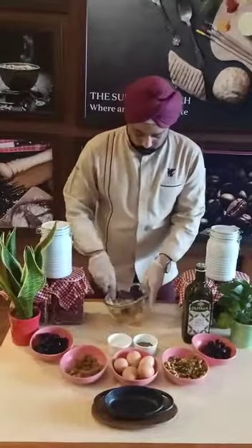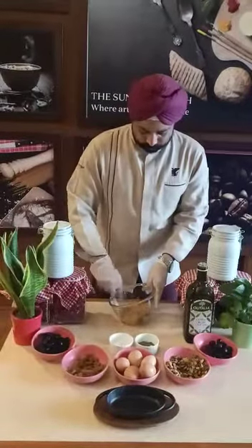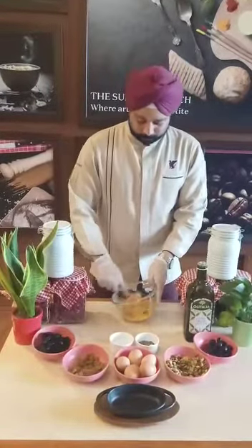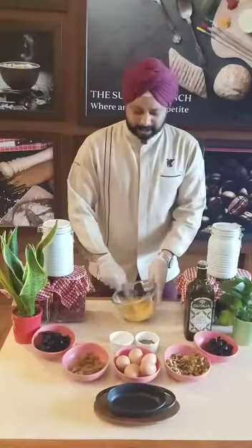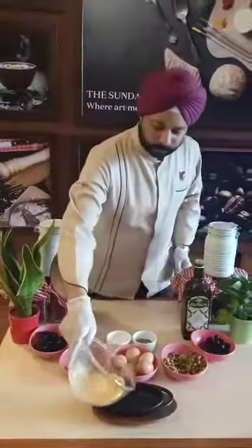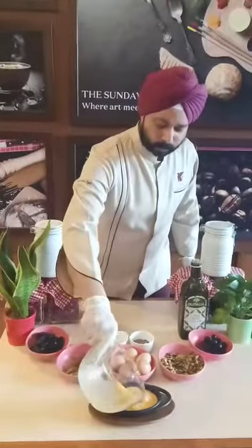I am going to give it a quick stir with a fork like so. These are actually going to be baked in the oven for about 7 minutes and you need a nice colour in them. I am going to whisk here properly, going to this bowl here right now.